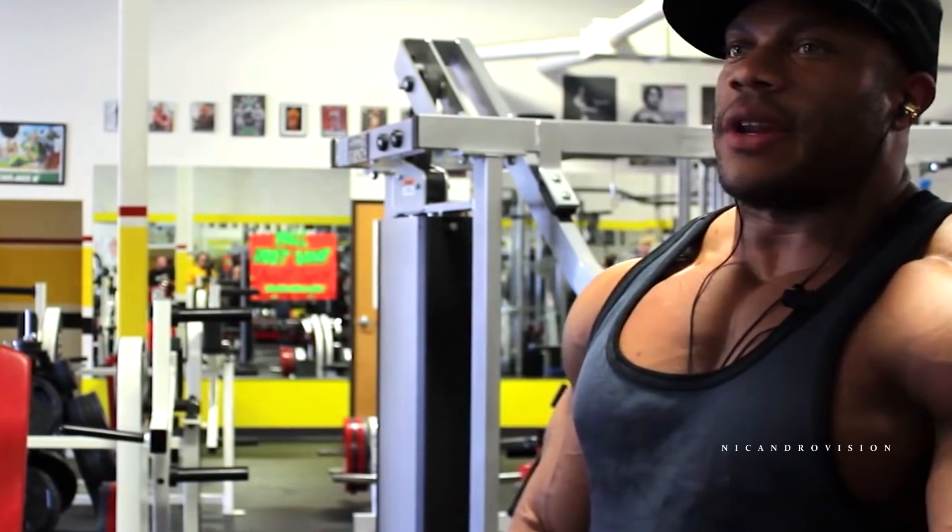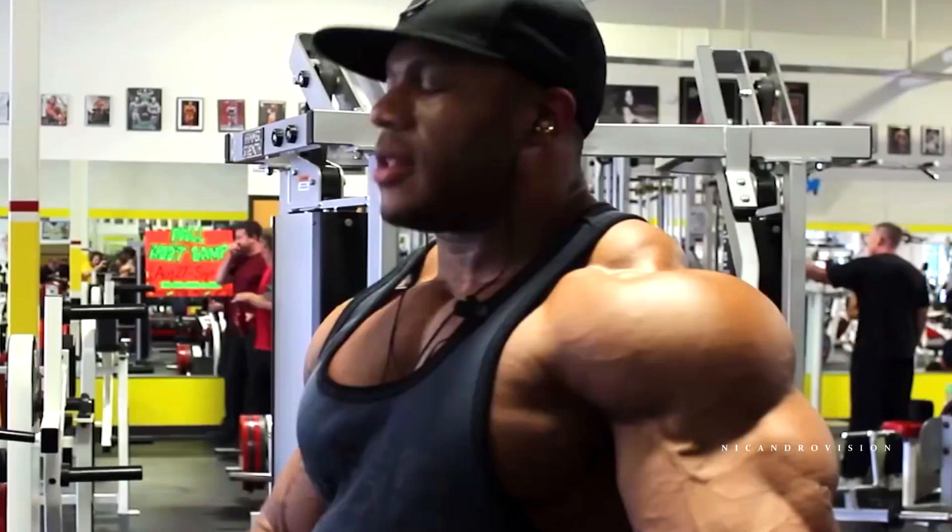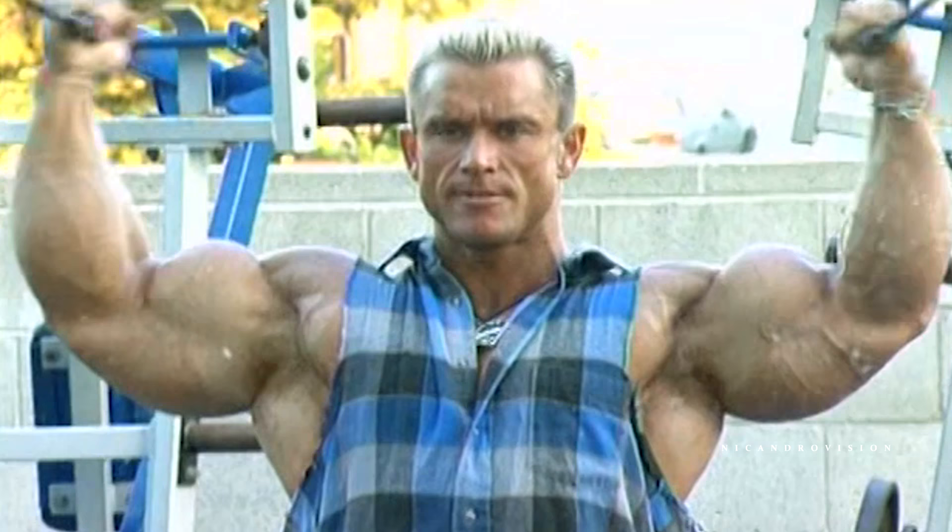You guys rolling around saying you got 20-inch or 20-ish arms — I'm like, man, that's a fat arm. That ain't a contest-ready arm.